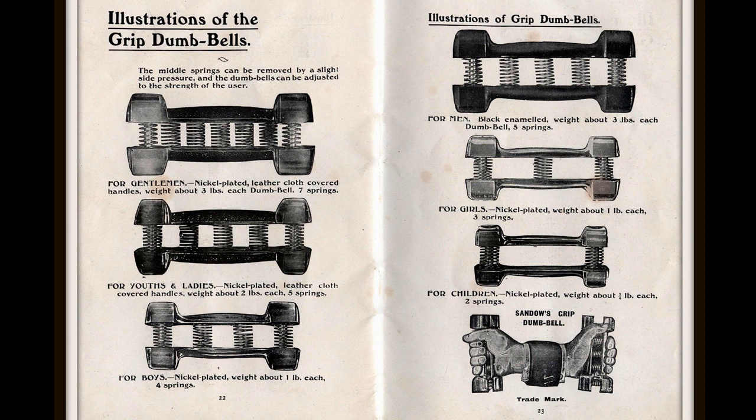Eugene Sandow created a series of spring grip dumbbells for men, women, and children, as shown in these ads. The pressure of the dumbbell could be adjusted by removing or adding springs — for example, the gentleman's spring grip dumbbell had up to seven springs, and by removing or adding springs you could make it easier or harder to use depending on your level of strength.